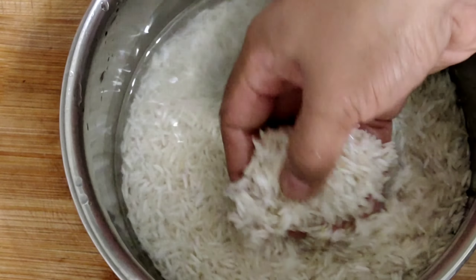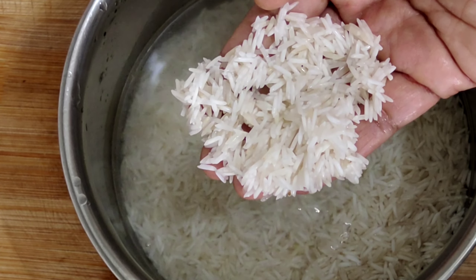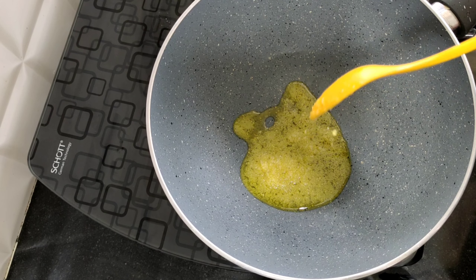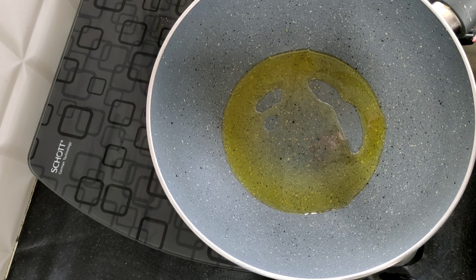I am ready for the rice. I am ready for 20 minutes, 1 spoon. It is a small amount and vegetable oil.